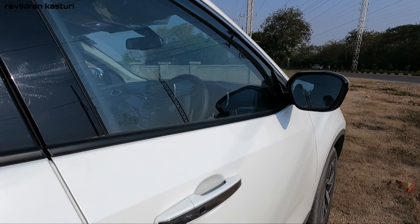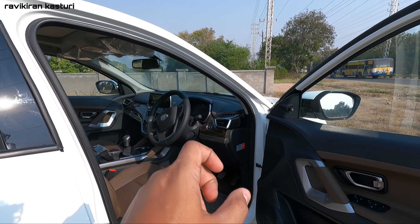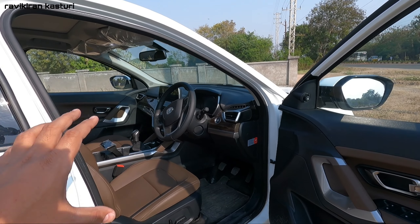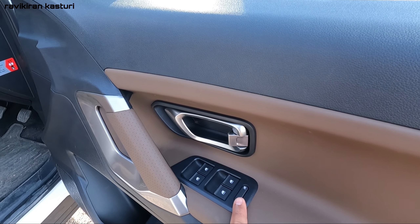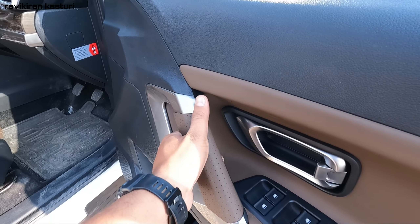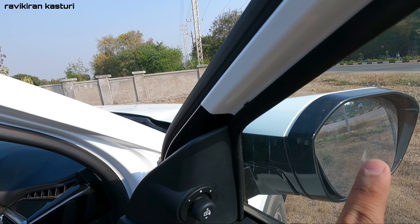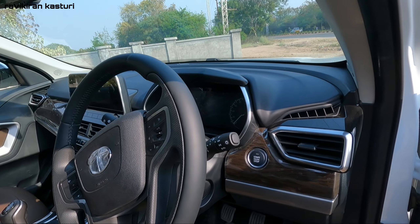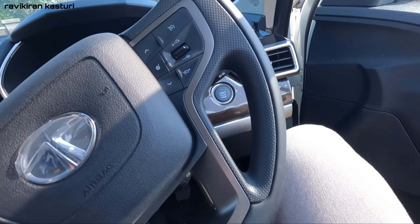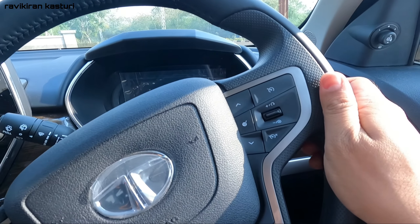Now let's get into the interior. This is a black with a little brownish-type interior. Here you have window controls, window glass lock, and total leather touch on the door. You also have outside rear view mirror controls, and there is a push start button.